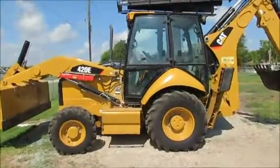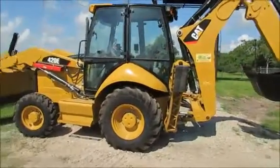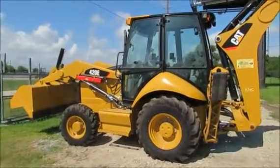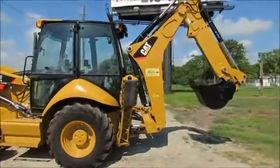It has an 88 horsepower cab air. It has a 1.5 yard loader bucket and a dump height of 8.3 foot.